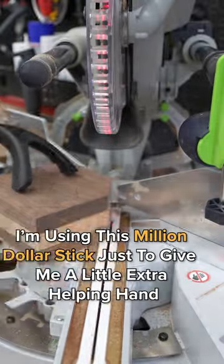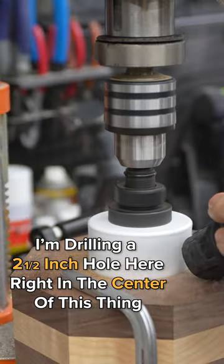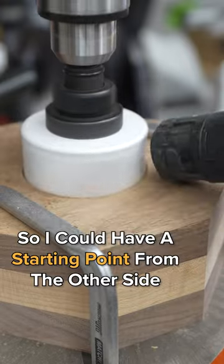I'm cutting this on the miter saw using a guide stick to give me a little extra helping hand. Over to the drill press, drilling the same size hole right in the center. Once I was about halfway through, I took it off and used another drill bit to drill all the way through from the other side to have a starting point.